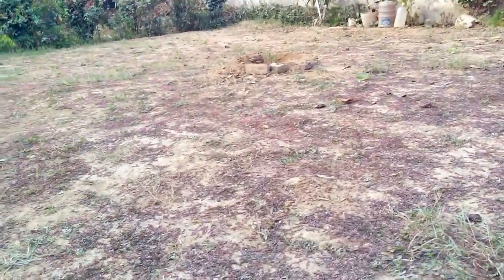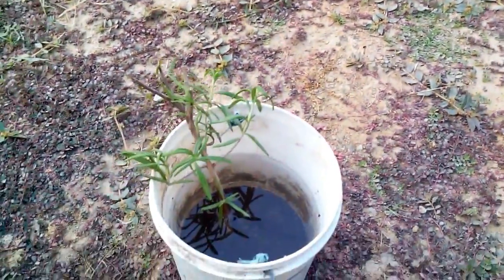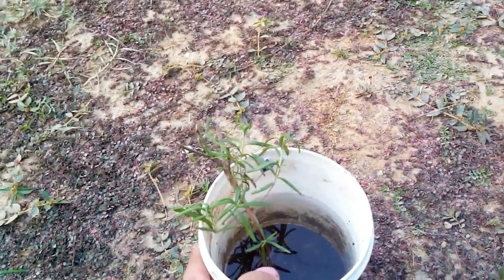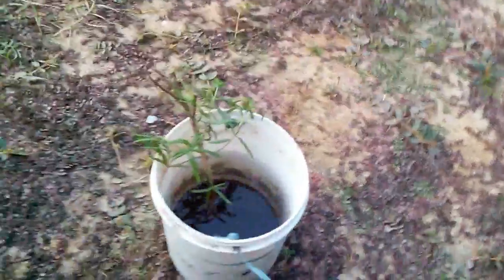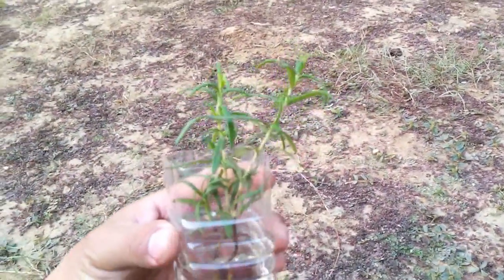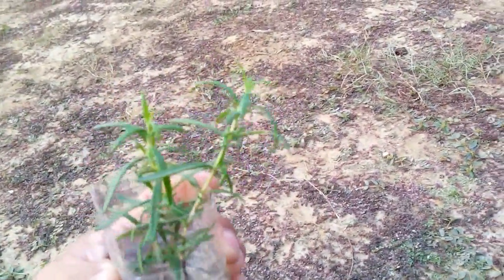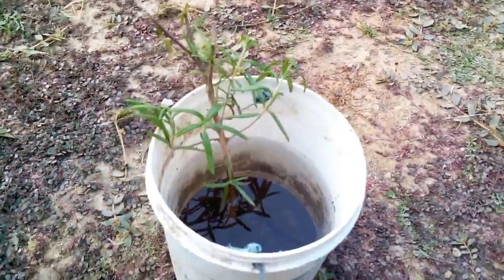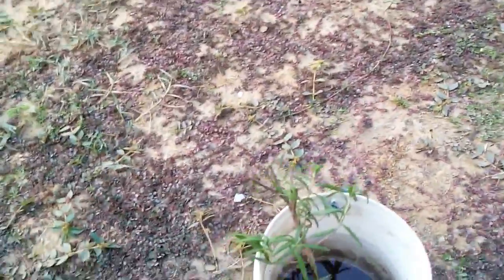Hey everybody, update on the rosemary. The rosemary was here but it was dying off. The one with that small branch looks okay, but the one in the board was dying off. So what I did, I took it out.